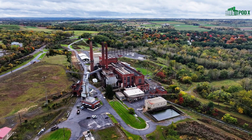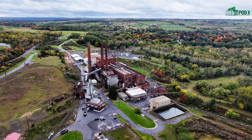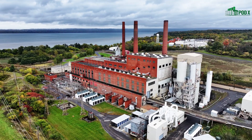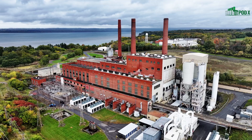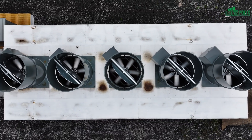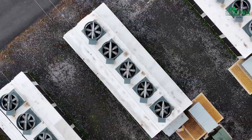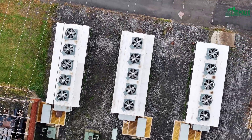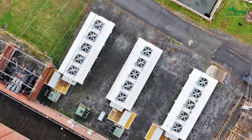The two things that make our pod quieter: the fan is oversized so we can spin it slower, and the fan is on top of the roof so all the sound goes vertical, versus other solutions where the sound goes horizontal.